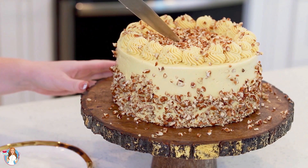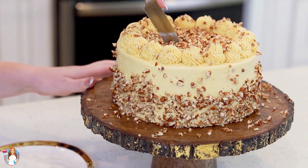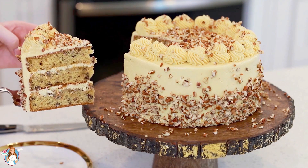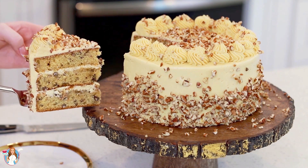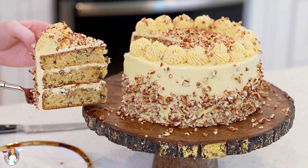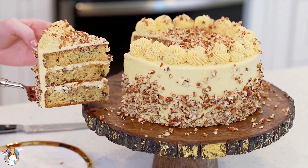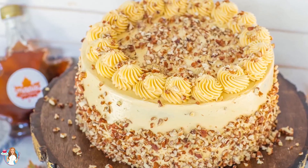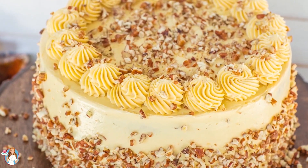Now it's time to cut into it to see what it looks like on the inside — you want to use a sharp knife for this step. Check this out! Doesn't that look so delicious? We have those delicate maple pecan cake layers and that maple French buttercream with the extra pecans on the outside. This is going to be so perfect for fall and Thanksgiving, or really anytime you're craving some maple flavor!